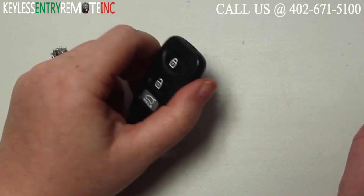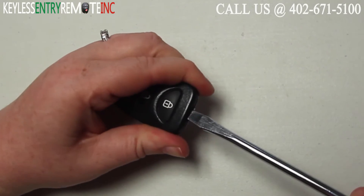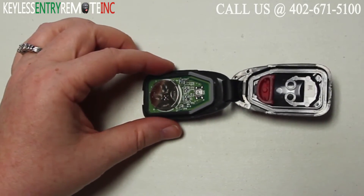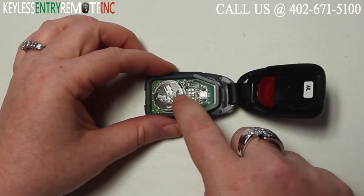To open this key fob all you will need is a screwdriver. Simply insert the screwdriver in the notch at the top of the key fob and twist. Once you have the key fob open you'll see the battery is located here.